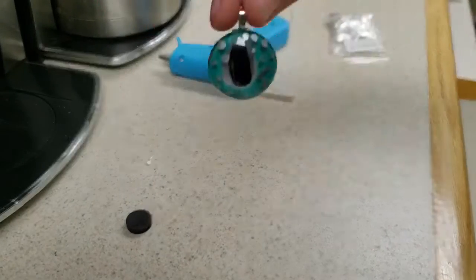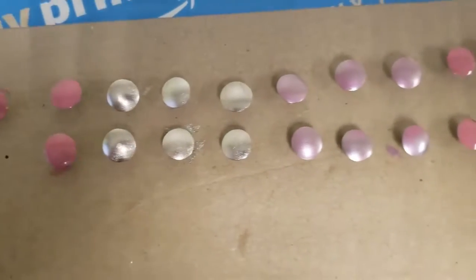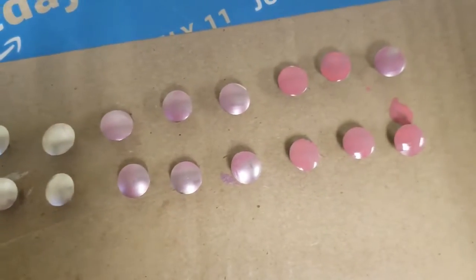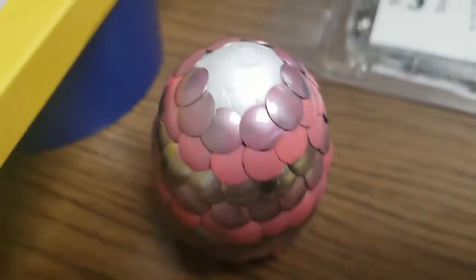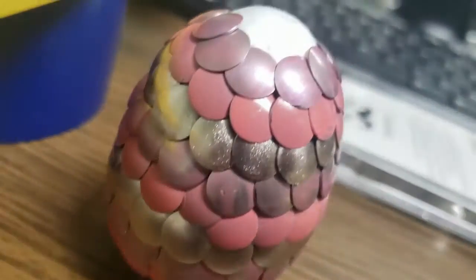To start making your dragon egg, you're going to take the silver pushpins and paint them with nail polish. You can use any color you want — I chose just three colors that I could alternate as I did the egg, but the choice is up to you.